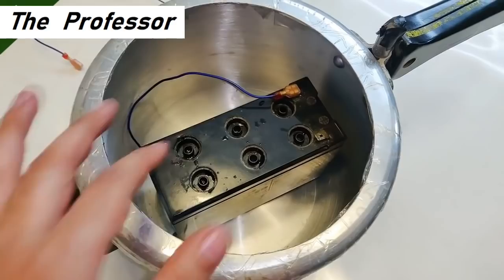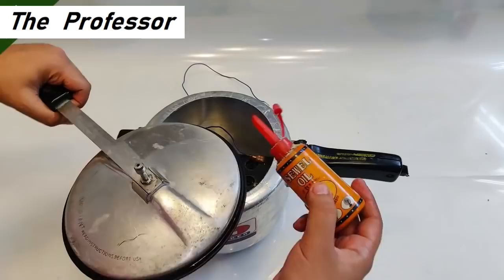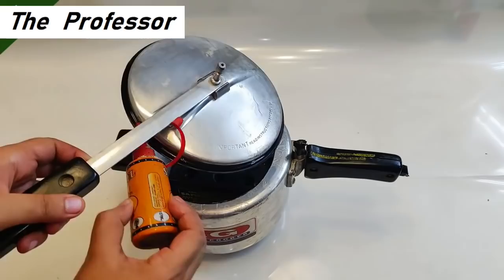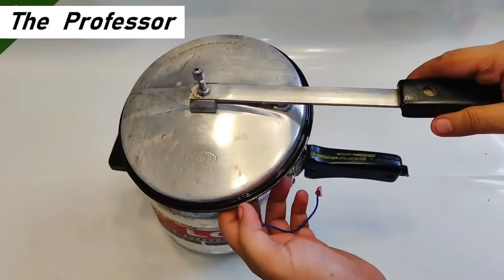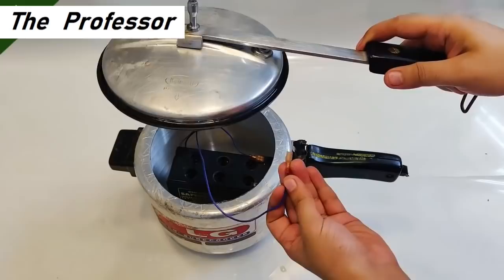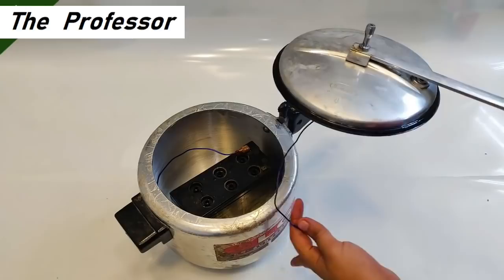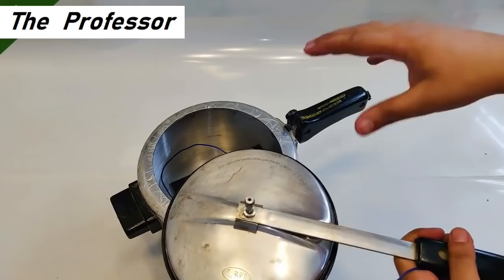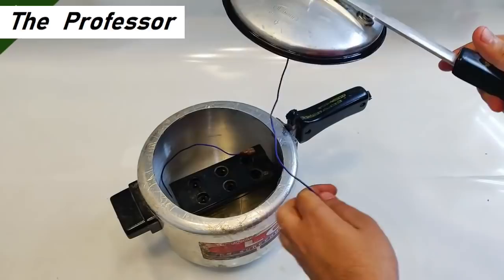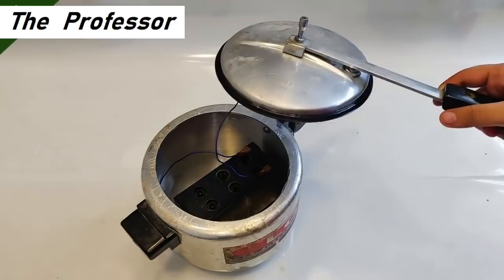This is the cooker cap. I'm applying sieving machine oil on the belt to further prevent air from leaking. I place the wire over here and connect this terminal to the positive terminal of the battery. Since the negative is connected to the bottom and the positive to the top head, I've placed insulation tape to prevent any short circuit, electrically isolating the two cooker pieces.